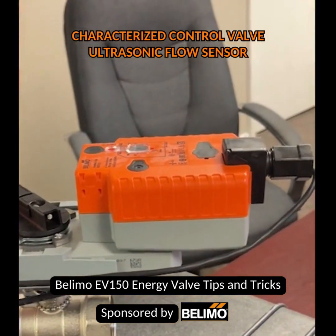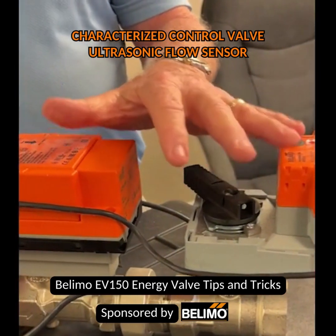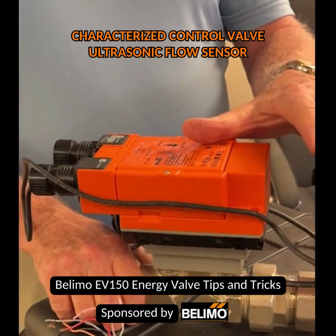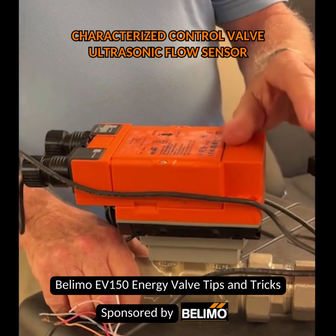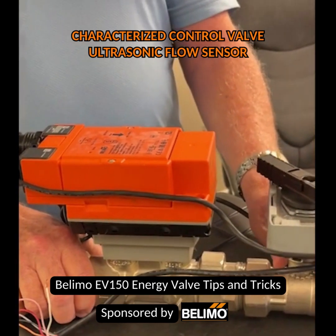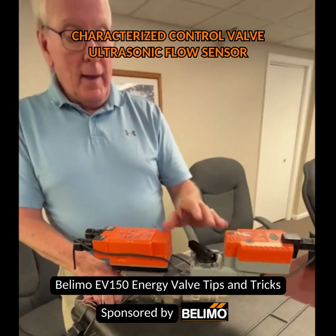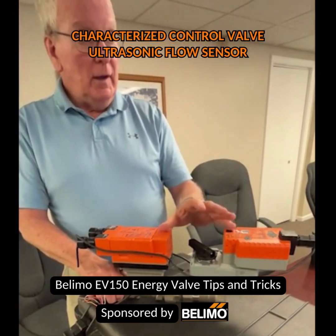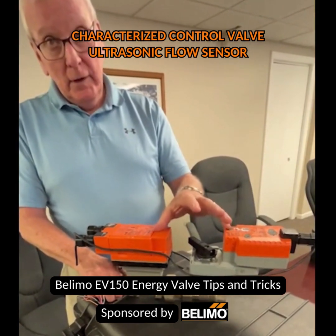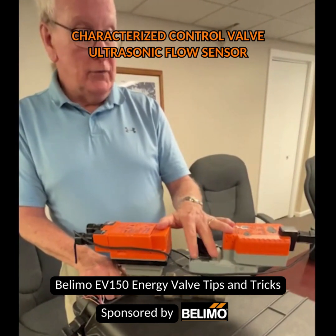By managing the delta T — the differential temperature between the supply and return side of the coil — I can understand that if I can expand the delta T and control the GPM with this characterized control valve with an actuator on it, I can expand the delta T, thereby more efficiently accomplishing the heat transfer necessary to either heat or cool the space.